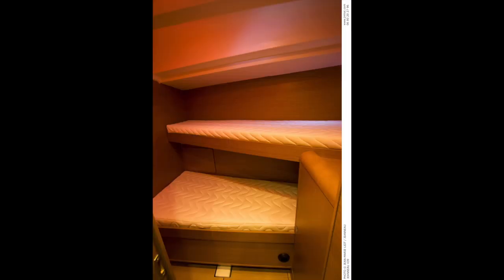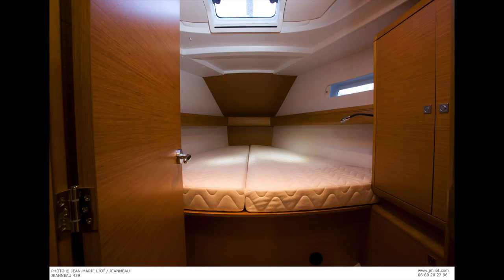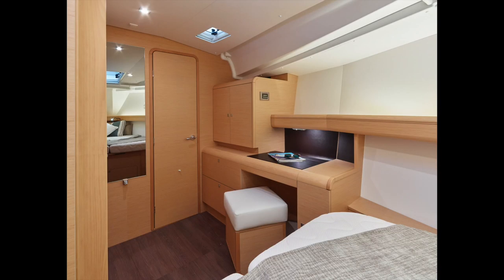With the four-cabin layout 449, the up-down berth on the port side is very similar to the one found in the 44DS three-cabin. The V-berth in the four-cabin model has shelves on either side, full sitting headroom, port and starboard lights with sliders, and an overhead hatch. When comparing the 419 and the 449, the key difference is that the 449 has a much larger dressing area with additional cabinets and storage.